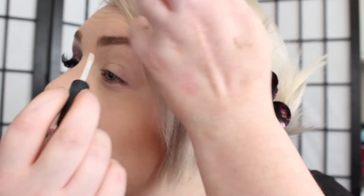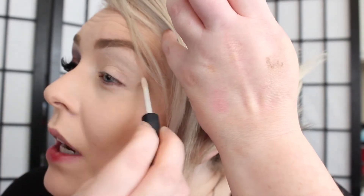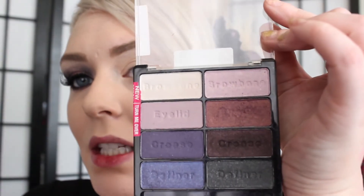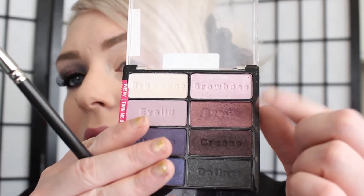Now I'm just going to apply the NARS Smudge Proof Eye Primer right along the brow bone and inner corner, just to brighten everything up. This is such an easy look, and so if you're in a hurry and you have this palette, you're in luck. So we'll be using this Petal Pusher palette right here. I'm going to go into the crease color and mix the two, and I'm just taking a 217 brush — a fluffy brush will do. I'm tapping off the excess so I don't get a lot of fallout.